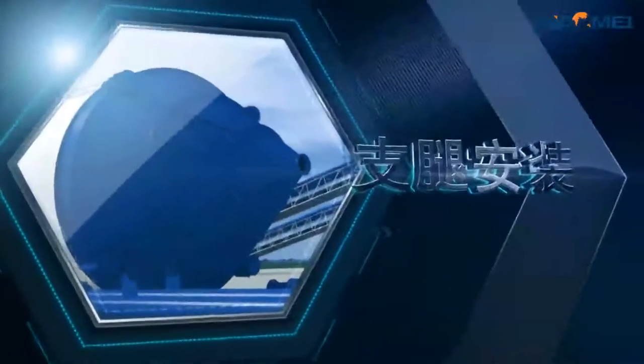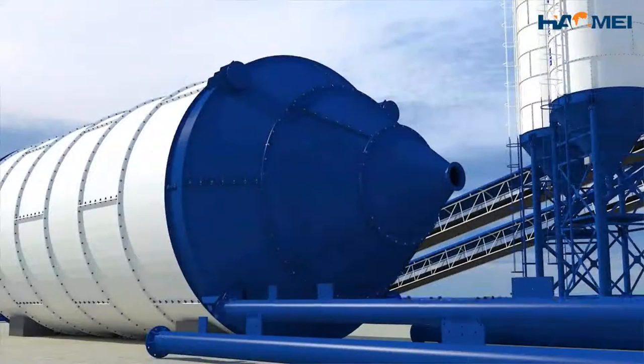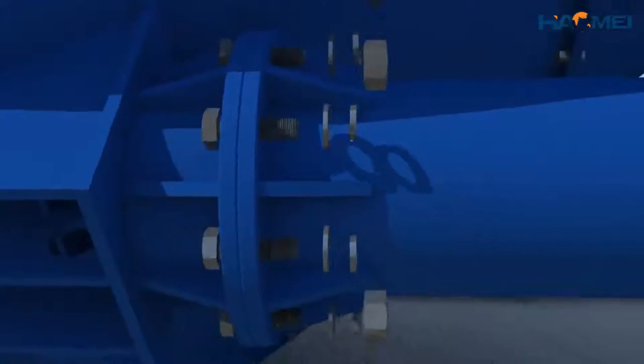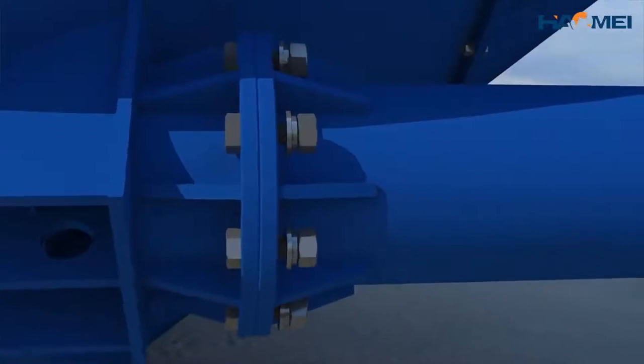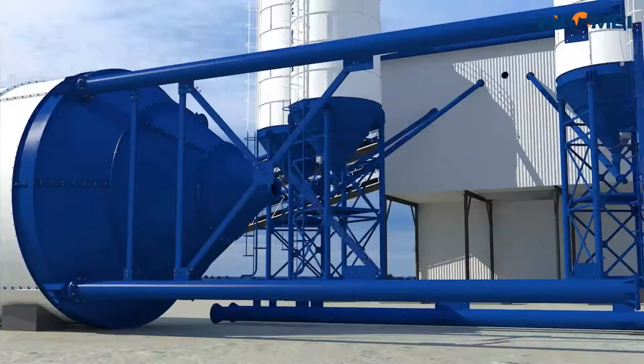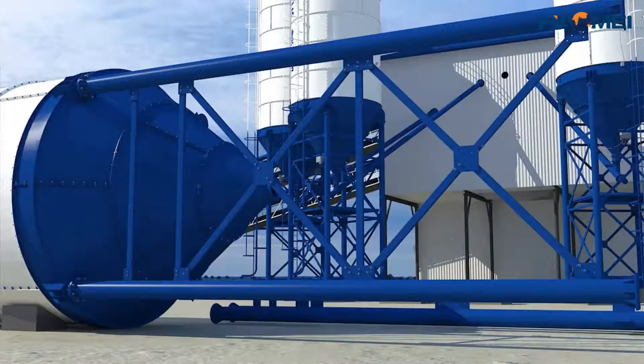Installation of the legs. Connect each leg flange with the foundation flange of the lower cone for the storehouse body. Note the direction of the bracing connection plate and do not tighten the screws. Connect the horizontal and bracing channel onto the leg and adjust accordingly.